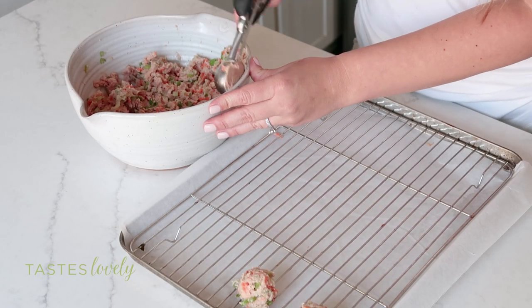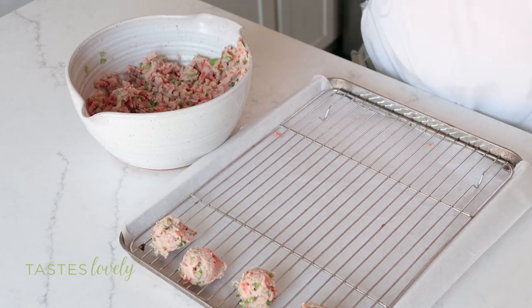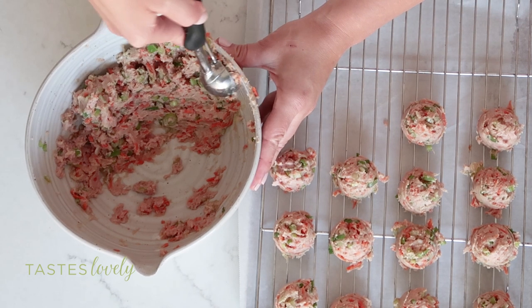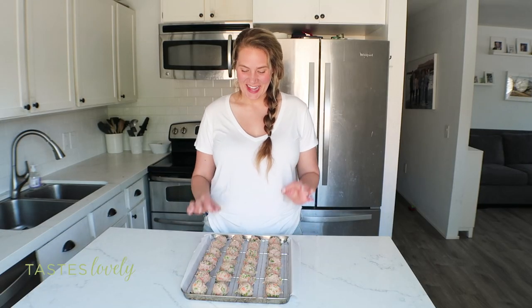Here I have a rimmed baking sheet lined with parchment paper for easy cleanup and I set a wire rack on top. I love baking my meatballs on the wire rack because the air can circulate all underneath so they get crispy all around. If you don't have a wire rack you can bake them just on the sheet, but they tend not to get as crispy because they're sitting in all the juices they release. I'm going to use a medium-size cookie scoop so they're all uniform in size and my hands don't have to get as dirty. I had exactly enough to make 28 meatballs — they fit perfectly on this rimmed baking sheet. So now these are ready for the oven.